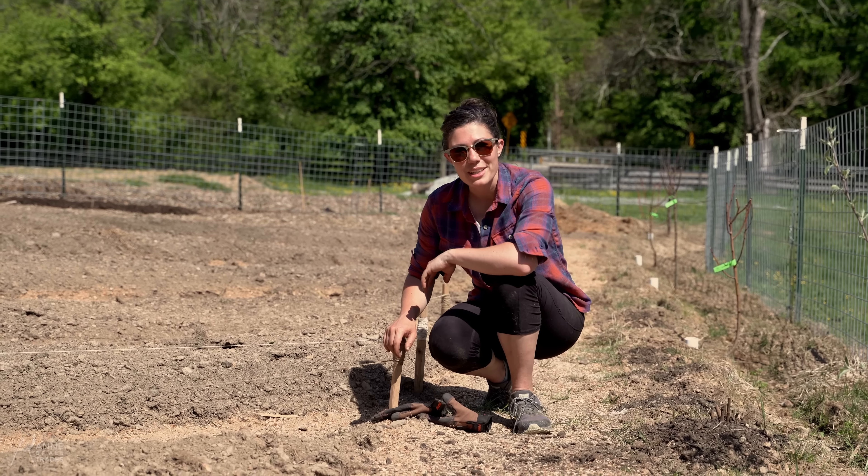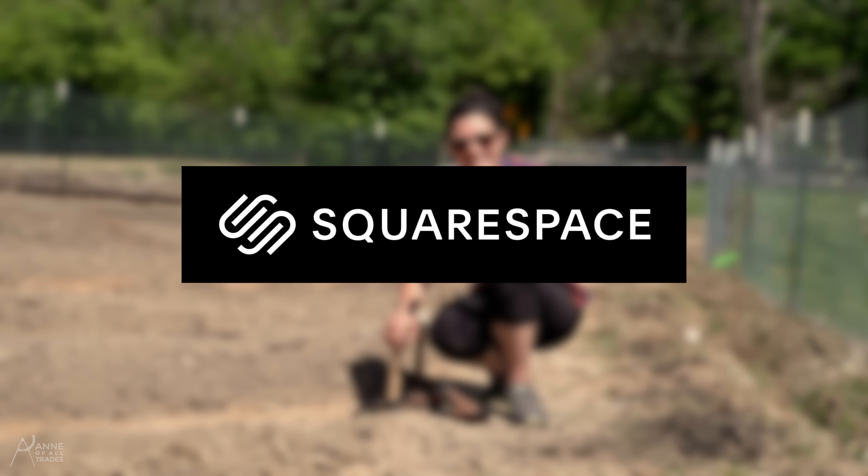Hi, I'm Anna of All Trades, and I think it's a bad time we plant this garden. This video is brought to you by Squarespace.